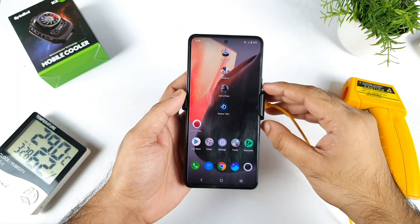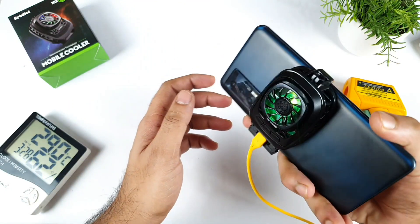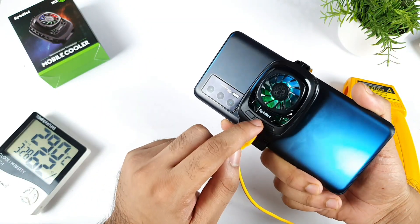Hi friends, welcome back to channel SciTechKuru. In this video I am going to do the Antutu benchmark test on the iQOO 7 device using the SpinBot mobile cooler.